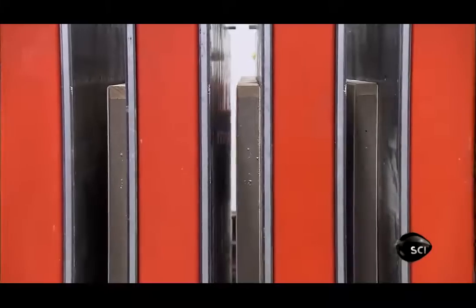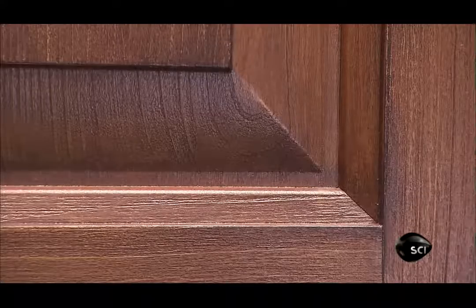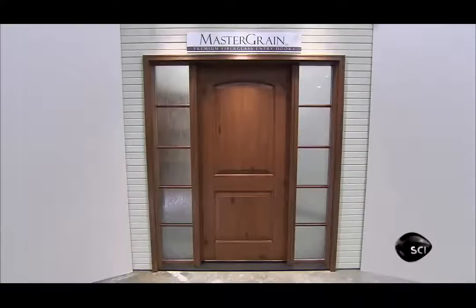Energy efficient and stable, fiberglass doors are a solid alternative to wood. And with the embossed wood grain, they're convincing knockoffs.